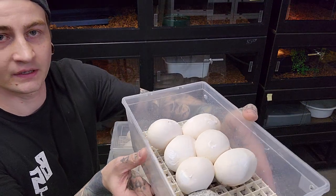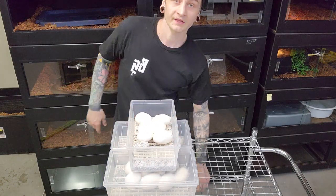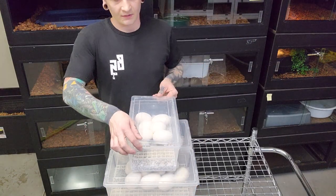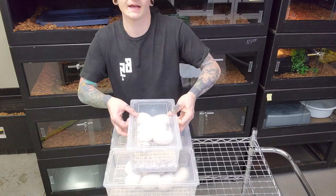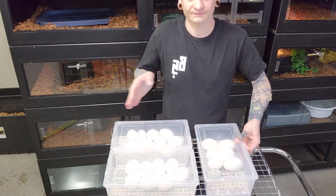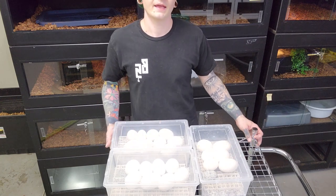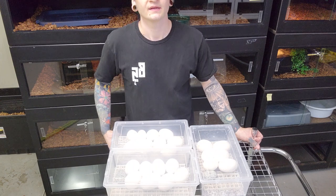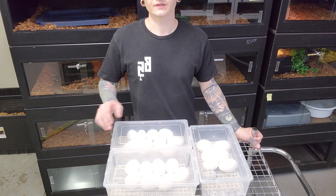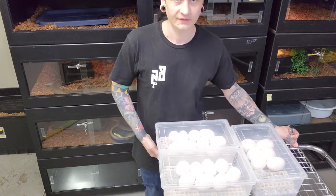So there you go — all the python eggs. I'll throw them in the incubator at 87.4°F; I'm assuming 85 to 87 days until these things hatch. I'll probably do an update then. The female is soaking now — I'll give her a nice scrub down, and same thing with the cage: scrub down the hide box and change the substrate. I'd assume she'll resume feeding this week and she'll be good for another two years. Anyway, thanks for checking it out and we'll see you guys in a couple days.